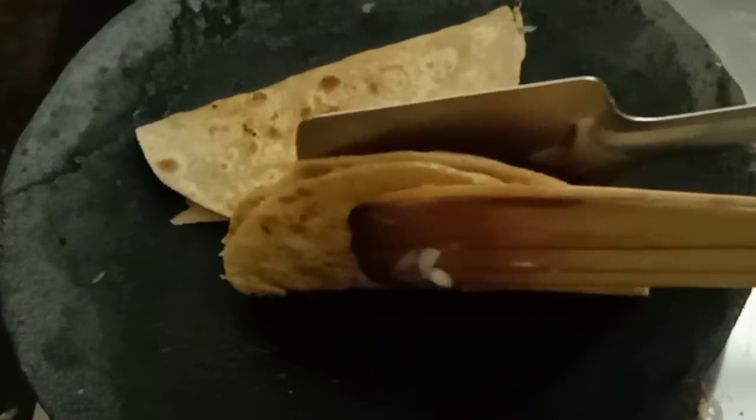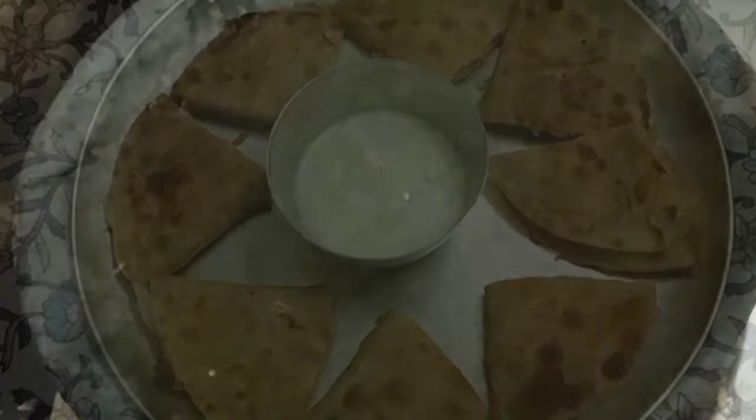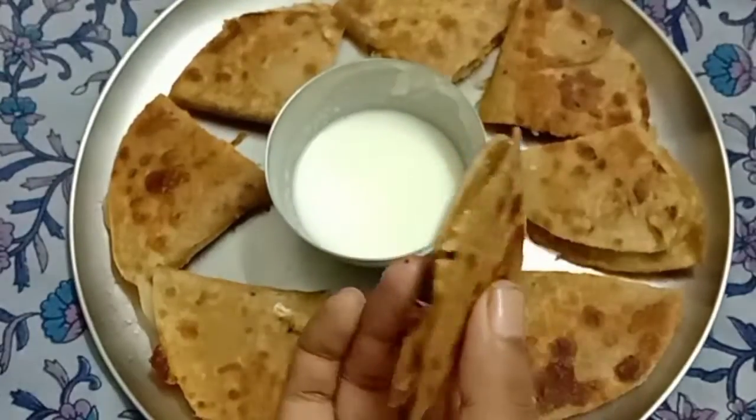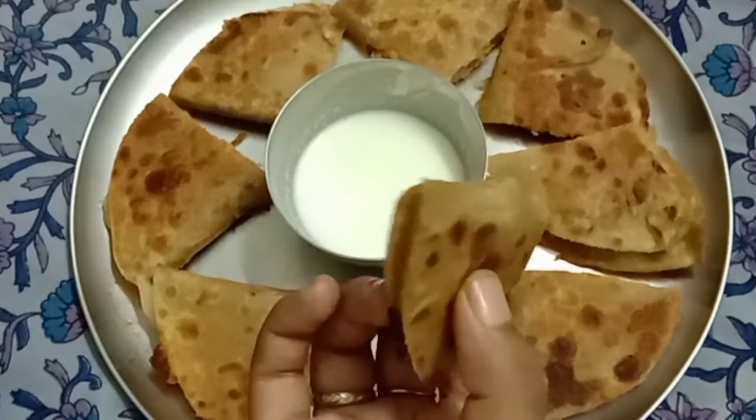Hold the rotis upright so that the middle portion will also be cooked. Now an easy, tasty, and healthy breakfast is ready to serve. You can have it with curd or with chutneys.